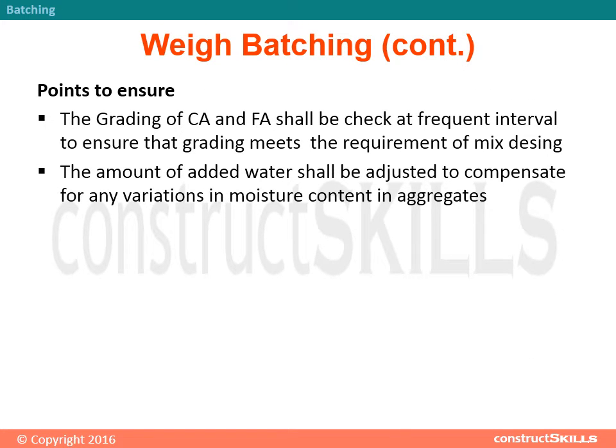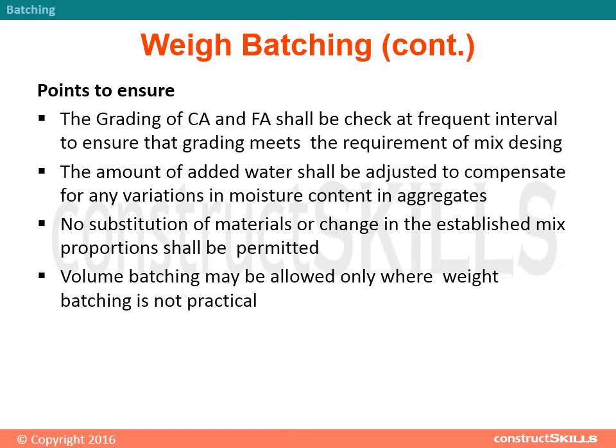Points to ensure: The grading of coarse aggregate and fine aggregate shall be checked at frequent intervals to ensure that grading meets the requirements of the mix design. The amount of added water shall be adjusted to compensate for any variations in moisture content in aggregates. No substitution of materials or change in established mix proportions shall be permitted. Volume batching may be allowed only where weight batching is not practical.